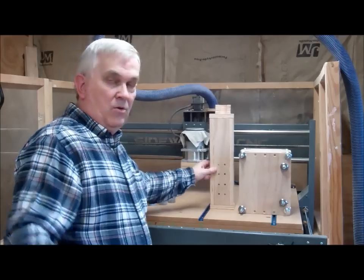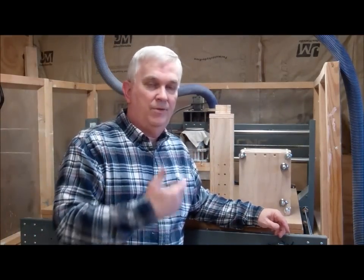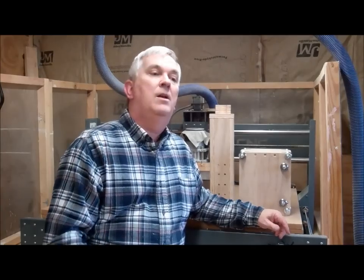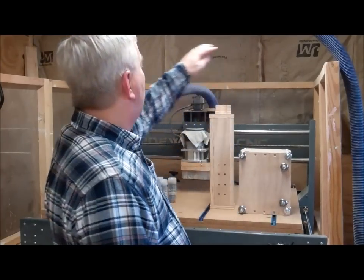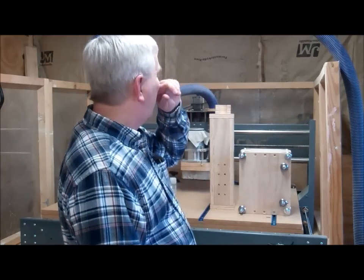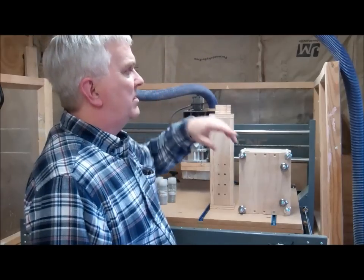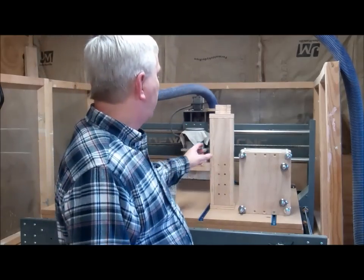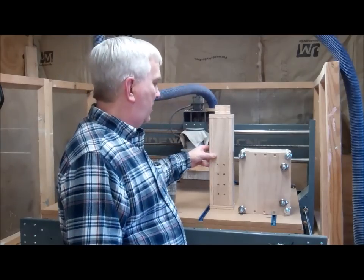I've got double doors on that end so I can easily back my truck right up, bring in full sheets of plywood or MDF, throw them on here and go. And then up above I'll probably put some lumber storage, which I've been in desperate need of. Once I put the CNC there, that space up above is going to be wasted otherwise, so that'd be a great place for a lumber rack.